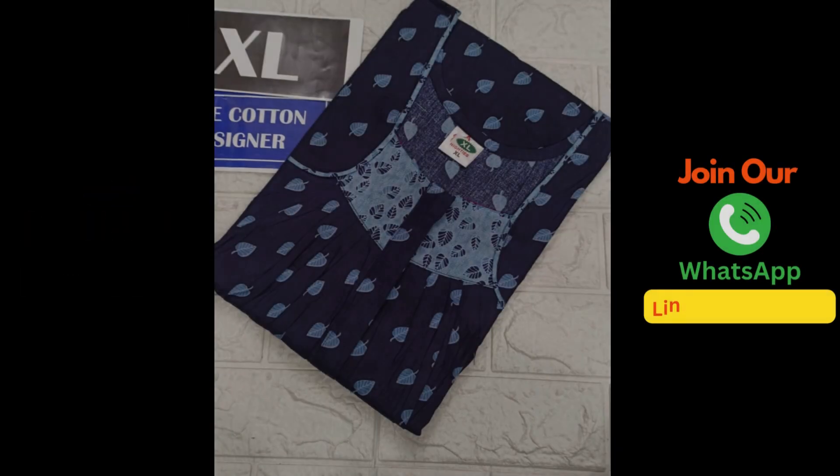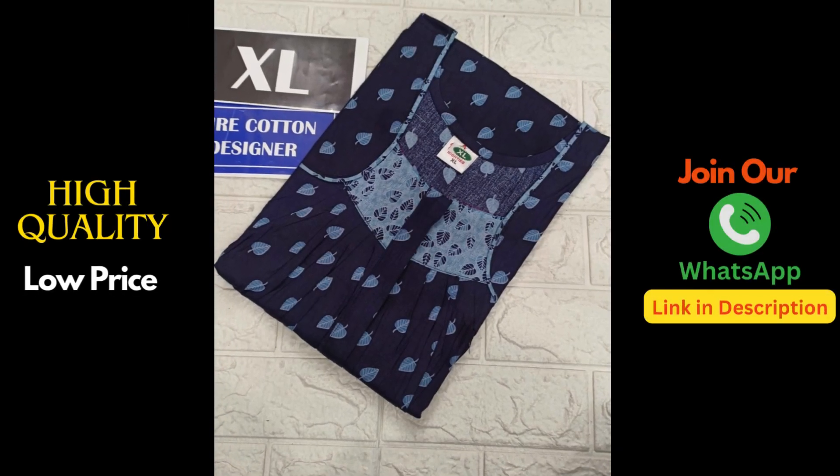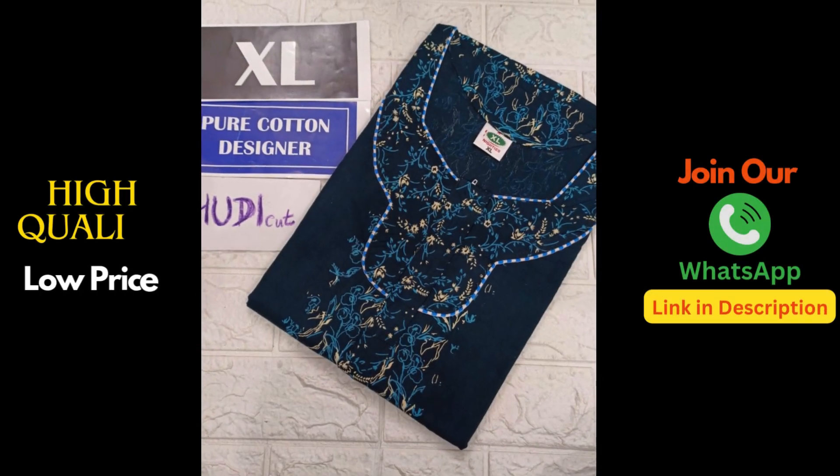Just 300 rupees for our subscribers. Thank you for watching our fashion colors — like and subscribe for more videos.